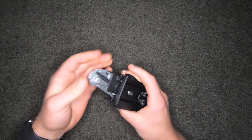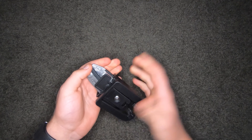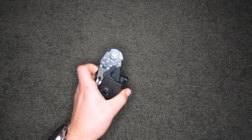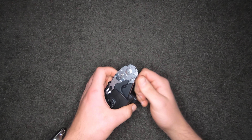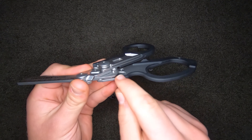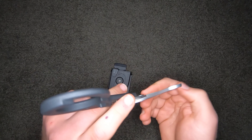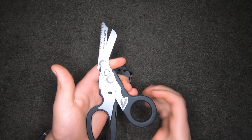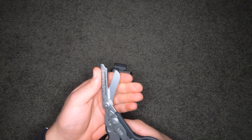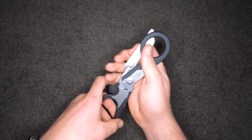If I made a pros and cons list, a con would be the locking mechanism — it's not the most confidence-inspiring, though it's never actually failed on me. That's just from observing other locking systems like hook systems. Another con: when you get blood on these, they're a pain to clean because of all the little mechanical moving parts. If you wash them a couple of times and don't dry them properly, there's potential for rust. As long as you clean and dry them properly you shouldn't have a problem, but there are a lot of pieces for blood and water to get into.